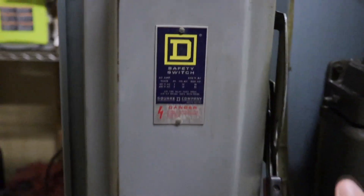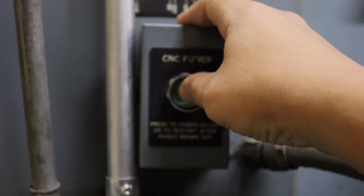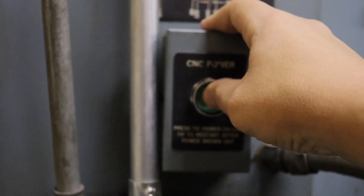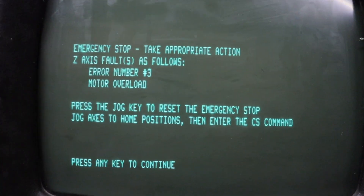One of the first things I do when I get to the shop every morning is turn the machine on. Last week I ran into an issue where, when I went to cold start the machine, I got this error message: Z-axis fault, motor overload.